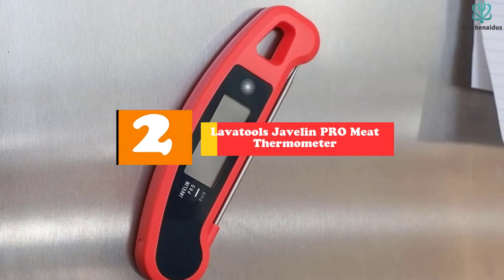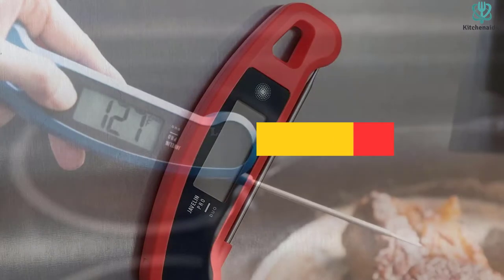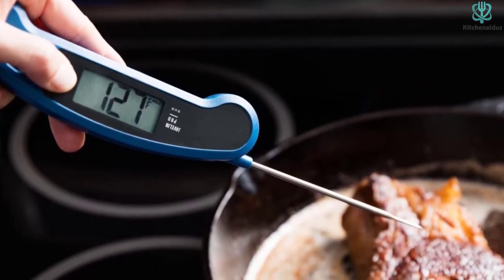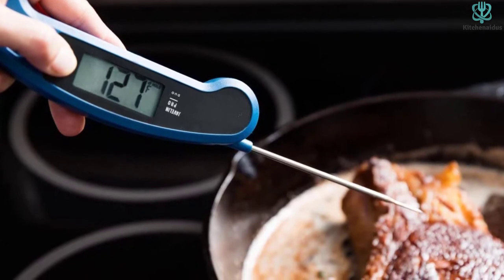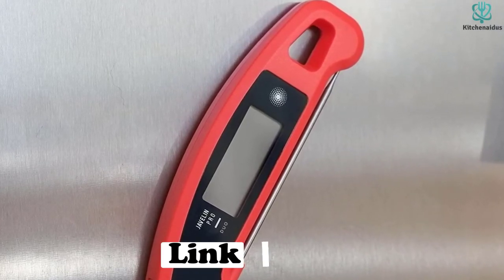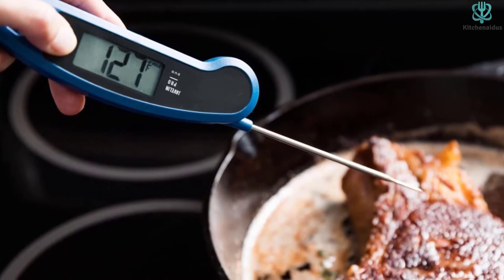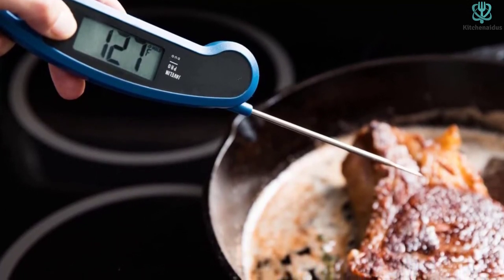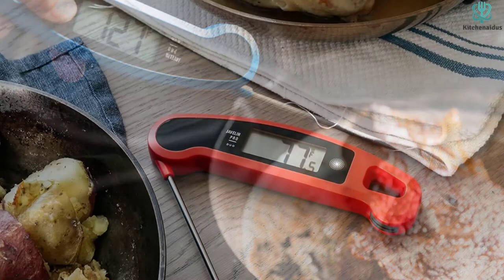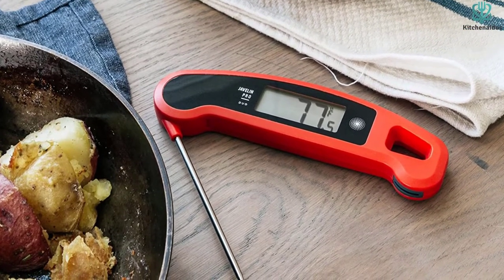At number 2, we have the Lava Tools Javelin Pro Meat Thermometer. When it comes to meat thermometers, lefties often get the short end of the stick. But with the Lava Tools Javelin Pro Duo, those ambidextrous chefs among us no longer have to settle for less. The probe is dominated by an oversized screen with large, easy-to-read font that automatically rotates based on positioning. Not only is it highly accurate, but the Javelin is one of the fastest instant-read thermometers in our review, clocking an average response time of just under 4 seconds. The backlight is the brightest of any we tested, and the probe has a motion sensor that triggers the backlight with a flick of the wrist — perfect for those operating in heat-proof gloves over hot, open-pit flames. Lava Tools also impregnates the plastic shell with an antimicrobial additive to help keep the device clean between washings.